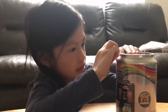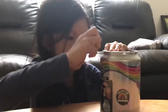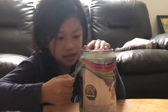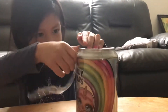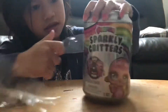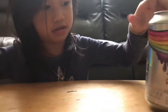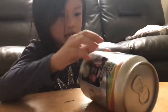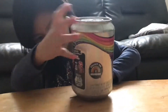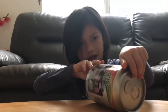Now it's open. This is where we open it. Take the bottom. Take this thing. It's so hard guys.